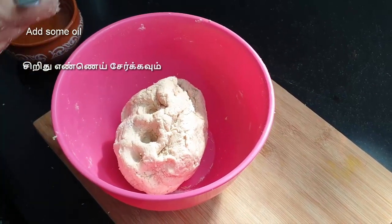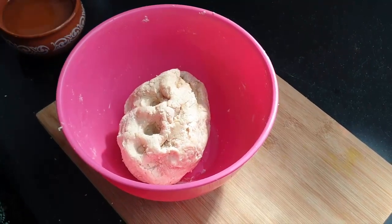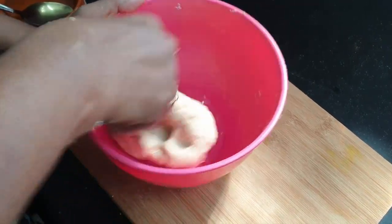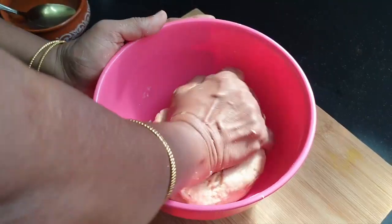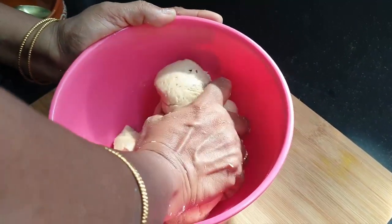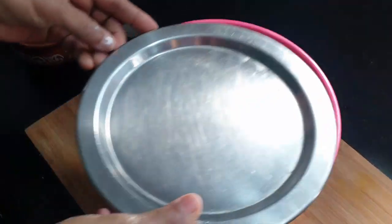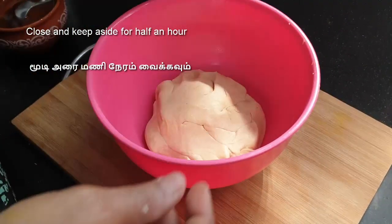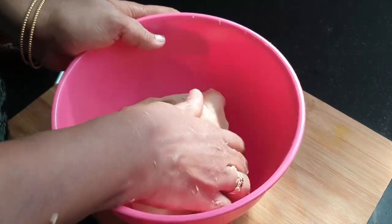1-2 spoons of salt. We will put it in a bowl. Put it in a bowl.